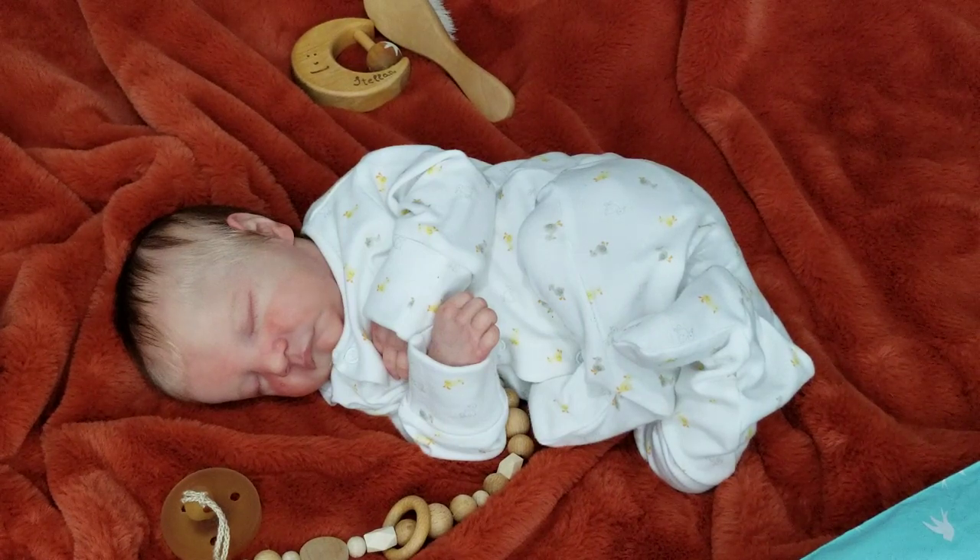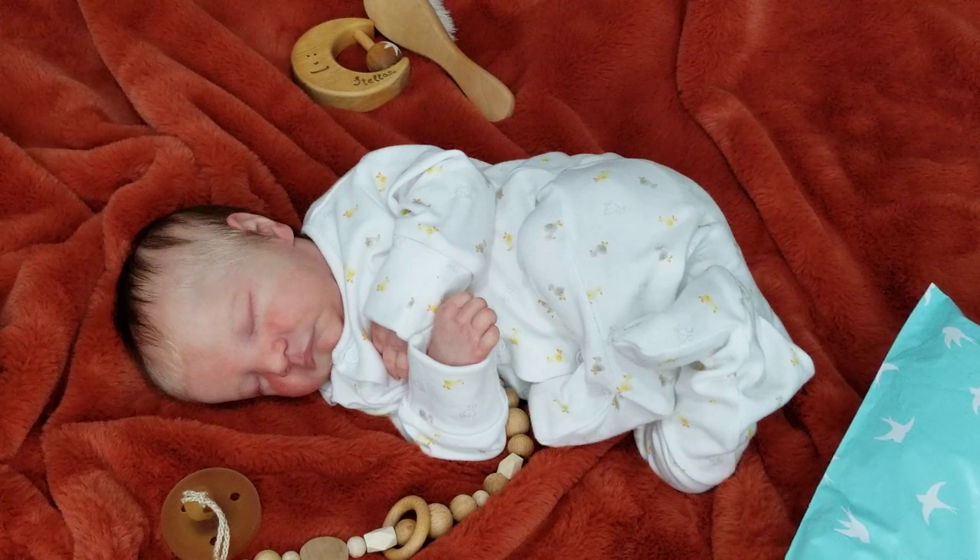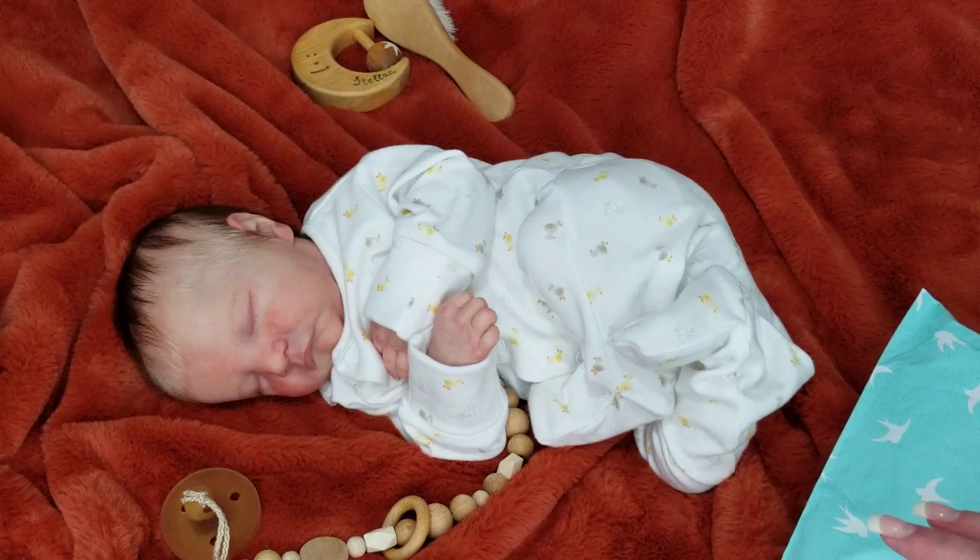So today I have some fun for you all — some dolly fun. I'm going to open a package from an order and there's something special inside that I want to share with you all. So that's exciting.